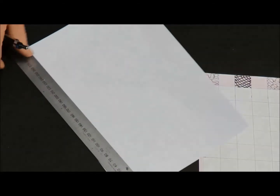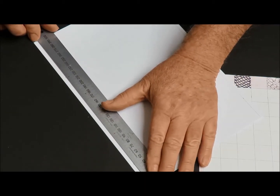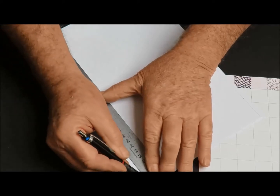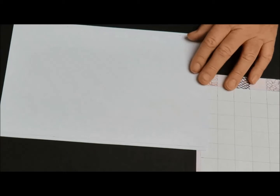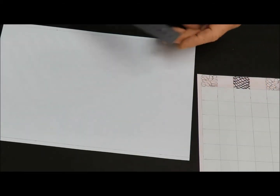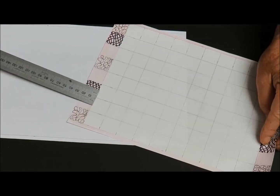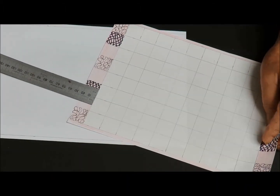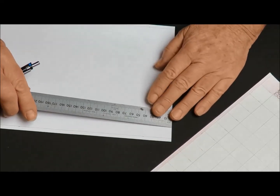Now if this were 300 it would be wonderful because it would be nice and even, but it's not. So what I've done on this one is I'm going to start with 25, which is going to leave us about 22 at that end. I'm not going to worry about that - you can center it up if you want, but at this time I'm just going to start putting in my 25 millimeter markings.